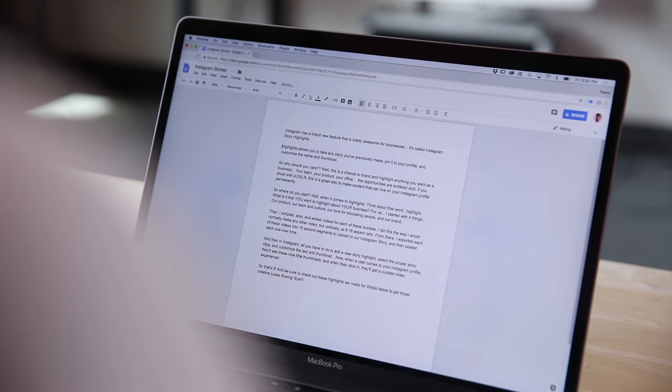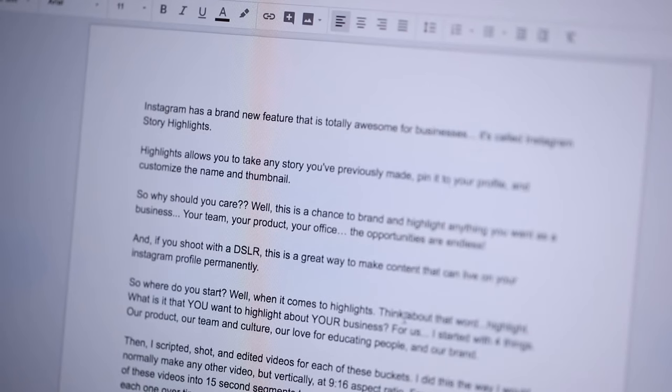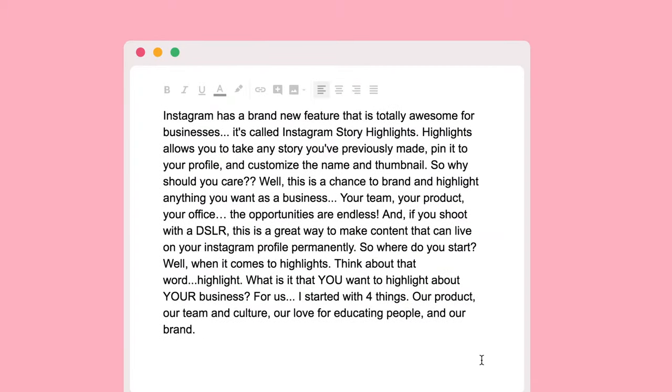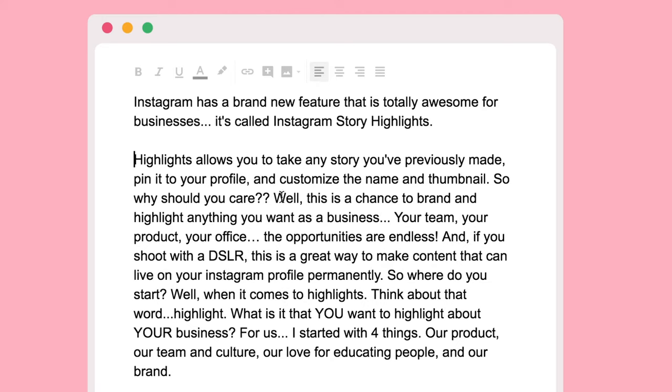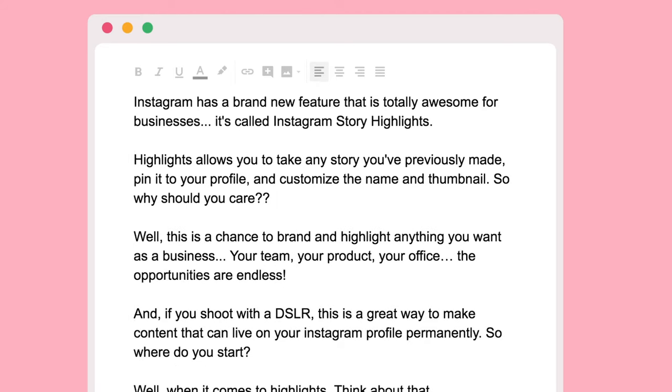Now, you may be thinking, I can't memorize lines. That's okay — that's where the laptop teleprompter comes in. To make this whole thing work, it comes down to your script. Start by breaking your script down into shorter pieces so you can easily deliver your lines one at a time. Instead of trying to memorize a huge paragraph of text, break it down into one to two sentence chunks. This way you can deliver each line with ease.